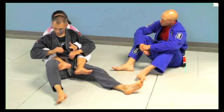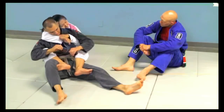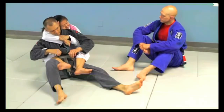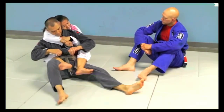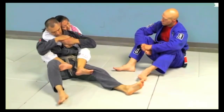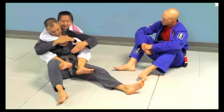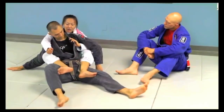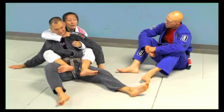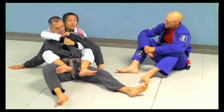You want to keep your chest on your partner's back — that never changes. I don't want to have my head out here; I want to stay really tight, like a pack on his back. When I look to attack, the most basic way I'll set up a choke — like a bow and arrow choke that I really like — I'll look to open up the lapel. Even if Richie starts defending this hand, I can still get my fingers around his lapel. I'm going to open it up just a little bit, going really deep.